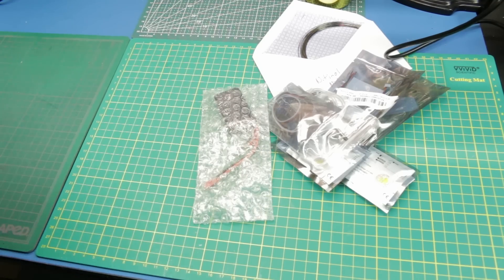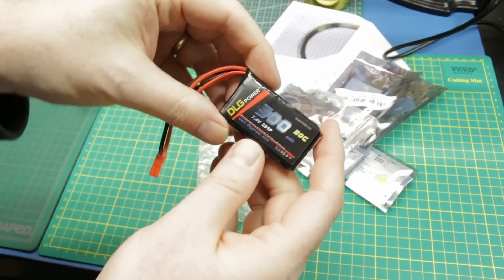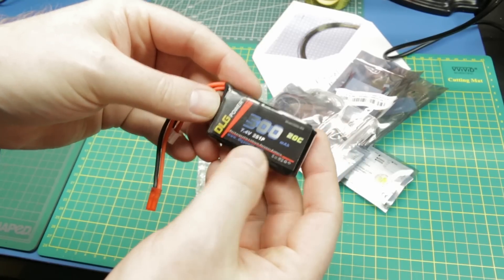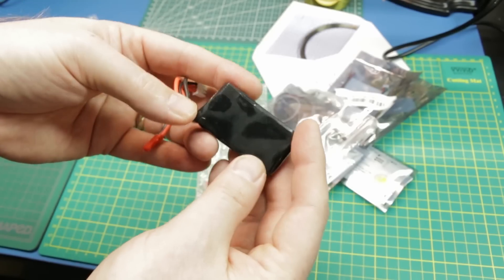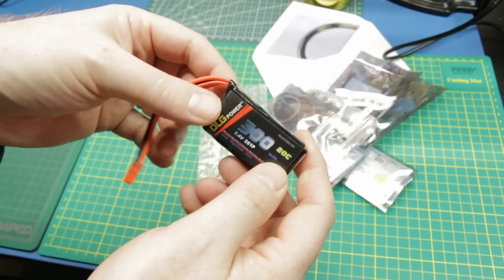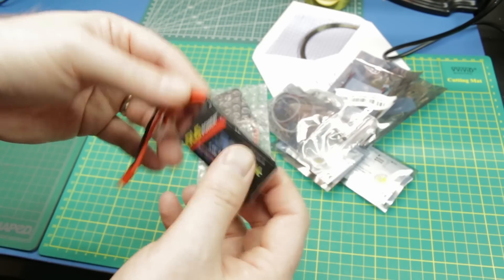These are 500 milliamp hour two-cell LiPo batteries, just 20C. These are for my kind of middle-of-the-road small quadcopters - kind of high performance but quite small. I only had one battery for it, so now I have two.